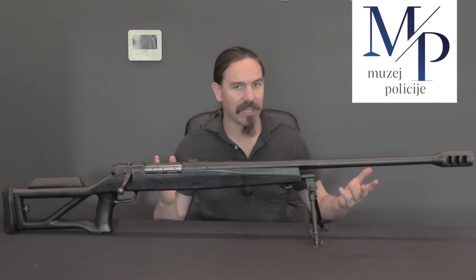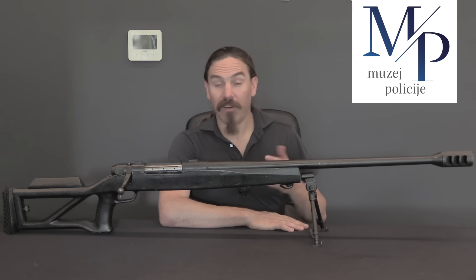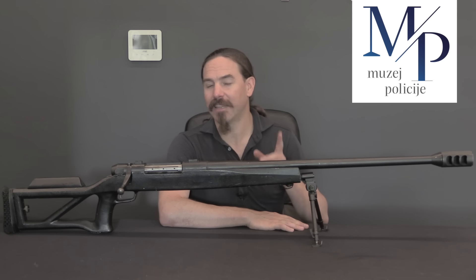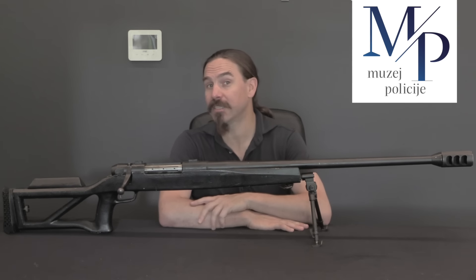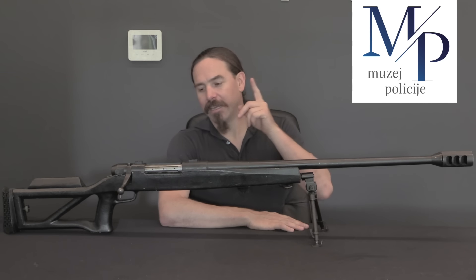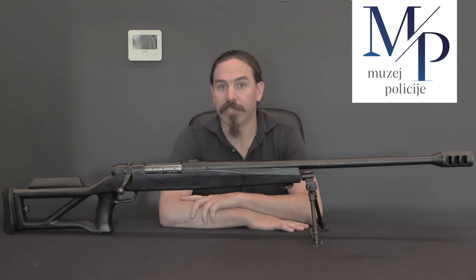It's single-shot, .50 calibre BMG — so .50 Browning, 12x99mm. They followed this up with an M3 design that was a bullpup version of this, and then an M4 that is a magazine-fed, repeating, bolt-action .50 calibre rifle. The M4 is actually still available for sale commercially today. But let's go back and take a look at the M2 here, because this is the one that actually served in the wars in Croatia.